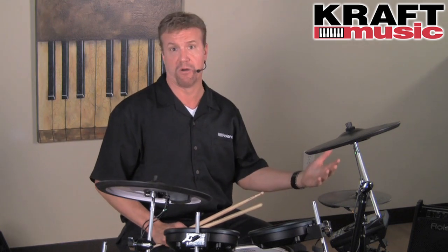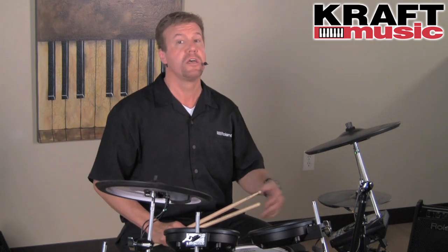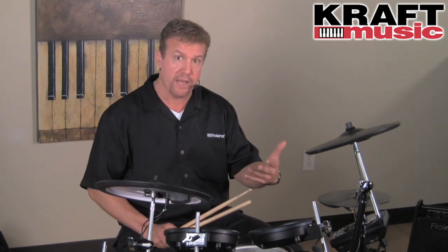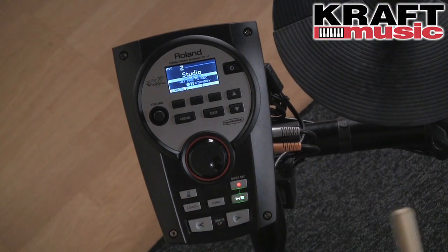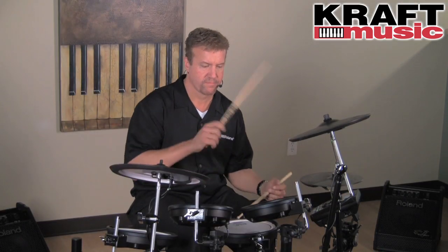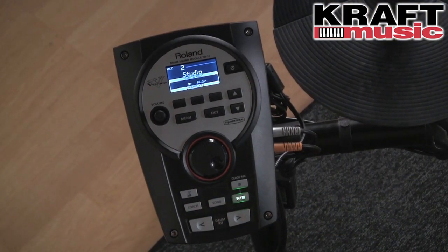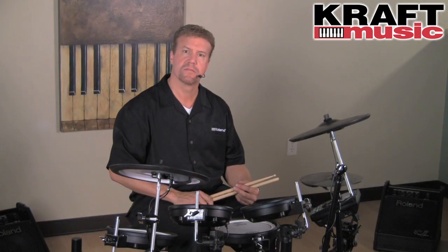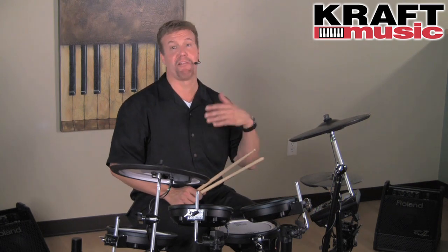Some other great practice features included in the TD-11 are a built-in metronome and a rhythm coach mode, which is a series of exercises to help you get better faster. There's even a quick record function, so you can play something, record it, and listen back to analyze your playing. Simple, easy, and a lot of fun.